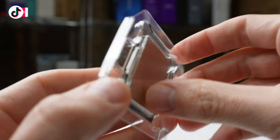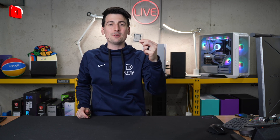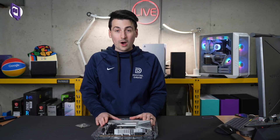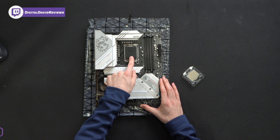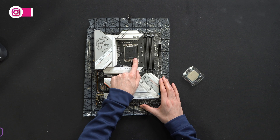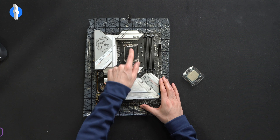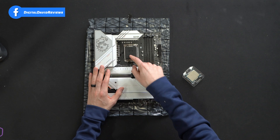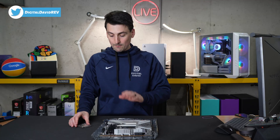Now let's go ahead and get this CPU installed. We're going to be using the MSI MPG Edge Wi-Fi motherboard. Keep in mind the only thing that matters for you is making sure you have the proper Intel socket — in this case you want the LGA 1700 socket. Motherboards can vary as long as that is the compatible socket that you have.